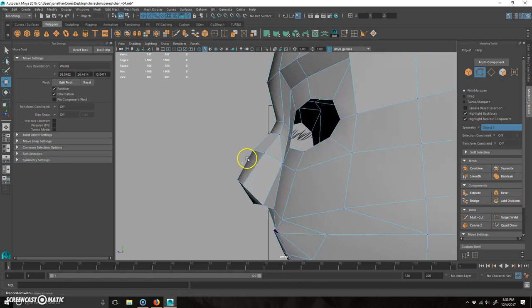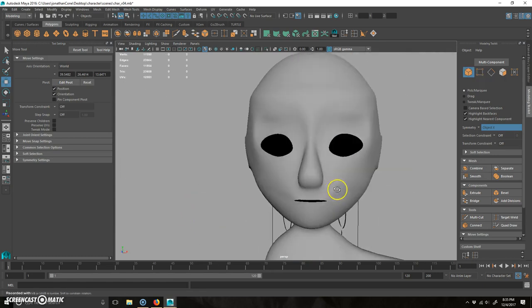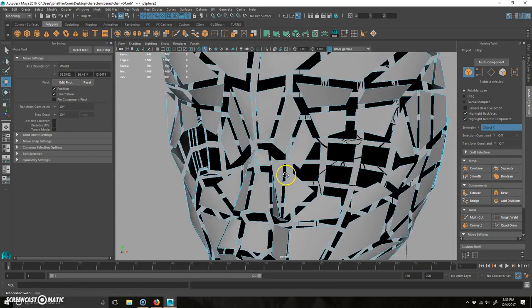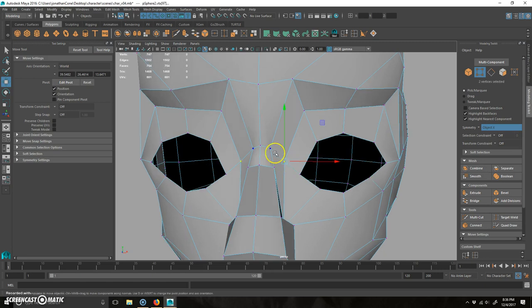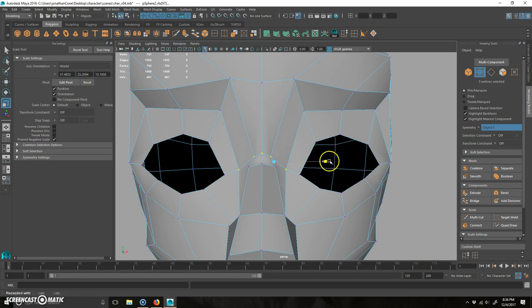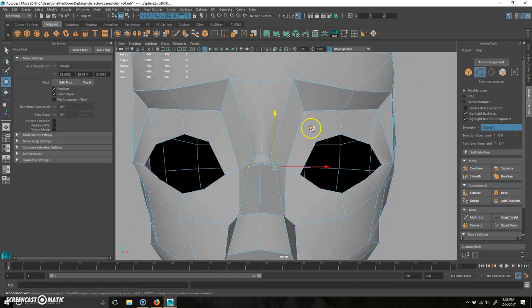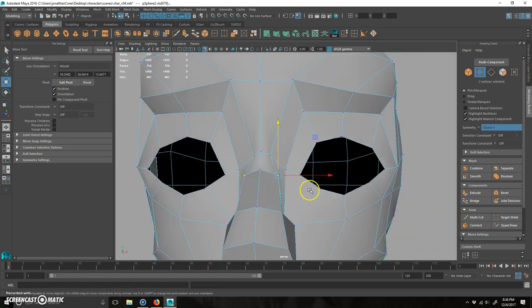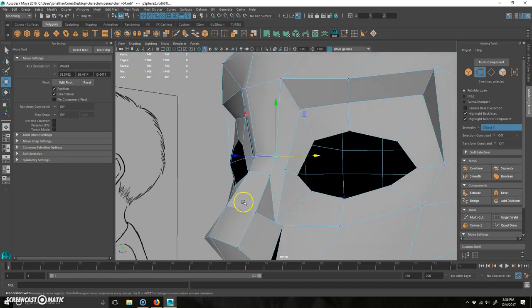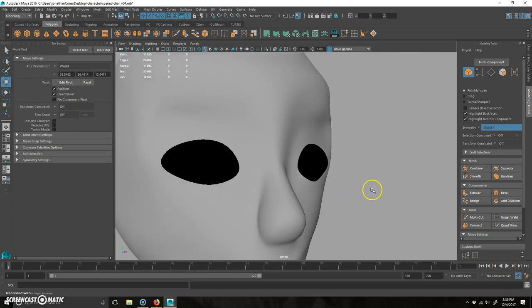I think this stuff could actually be moved down a little bit — he's got a bit of a Millhouse nose. I'll grab that one and this one, push this down a little bit and scale it out a bit wider. It's a lot of just moving points. Take this and move that one out a little bit. Let's hit three — that's a little bit better.